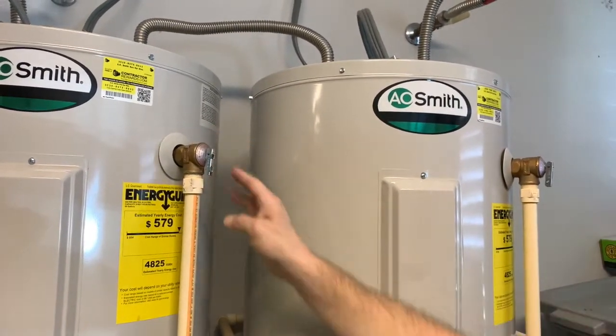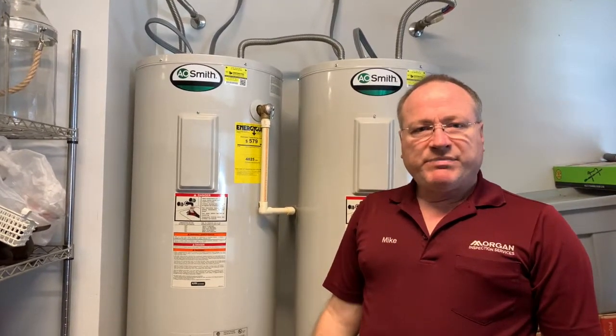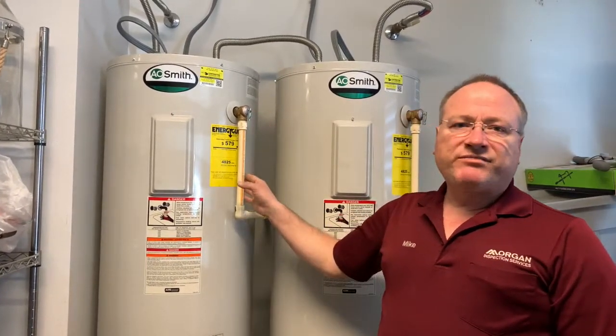That's what you see here. They're designed to relieve pressure in water heaters if either the pressure gets too high or the temperature gets too high. So if the pressure reaches 150 psi or if the temperature reaches 210 degrees Fahrenheit, this will open and relieve pressure to prevent the water heater from rupturing or worse yet exploding.